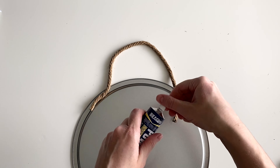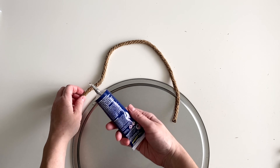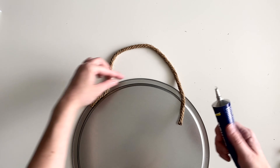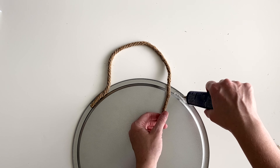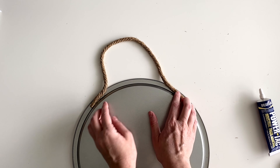Next, glue your rope to the back for a door hanger using your strong glue and let it dry overnight. I actually put a layer of parchment paper over the rope and then put a five pound weight on each side so that it wouldn't pop off while it dried. I think that's called exercising, right?